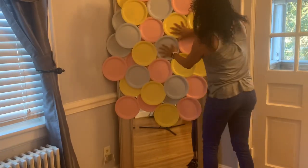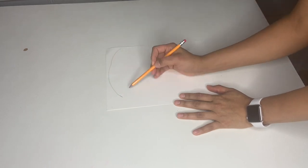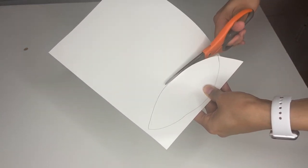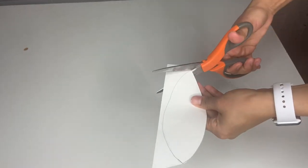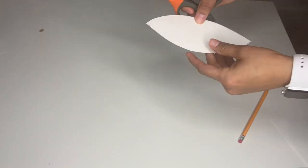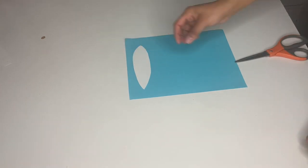Then I grabbed a piece of paper and drew my ears. For this one I'm making three ears for the big one. After I drew it, I cut it out. Remember I said use three ears — I took one of the ears and drew inside it to make the little inner ears, because I'm going to have one on the outside and one on the inside. Then I cut that out too.